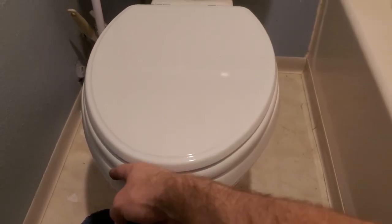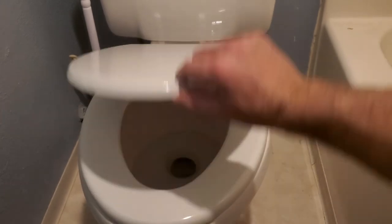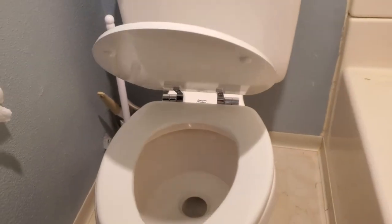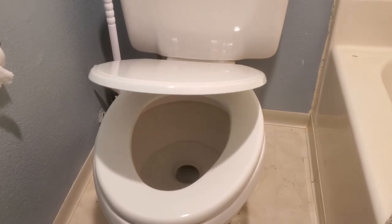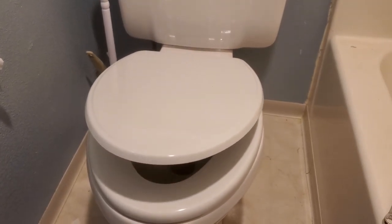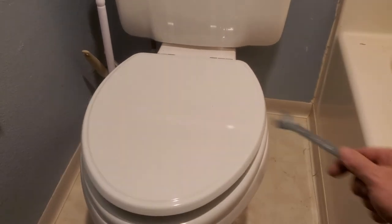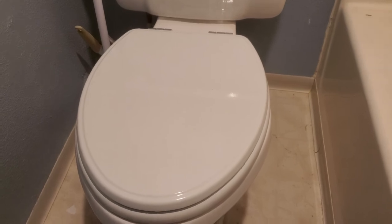There you have it. Make sure it looks good and isn't off to one side. Soft close toilet seat — install complete. Pretty quick, pretty nice, not too hard. You only need one tool: 13 millimeters or half inch. Thanks for watching.